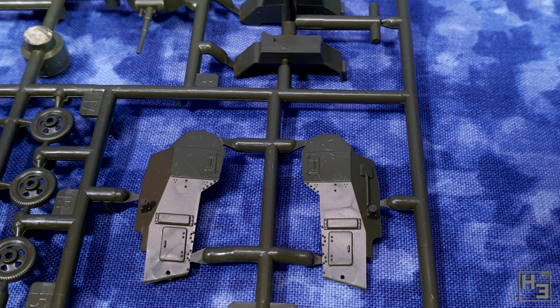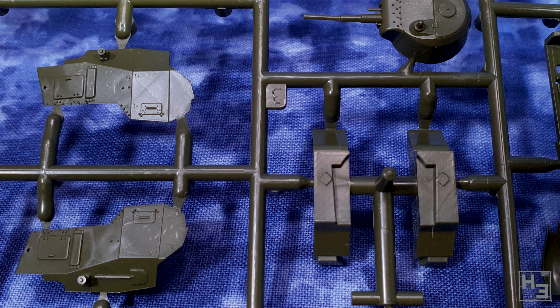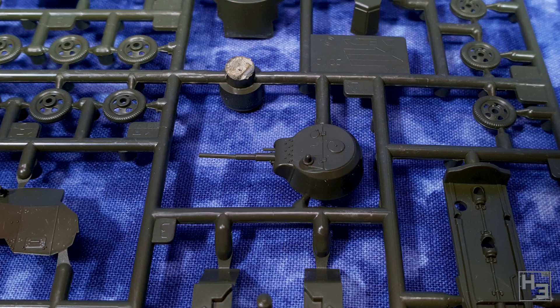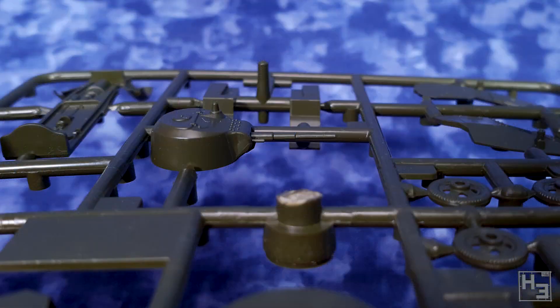The detailing is pretty nice. It's not super detailed or anything like that, but it is cheap and a gaming piece, so you should set your expectations accordingly. I think the turret is pretty good, especially for a single piece. It's pretty well detailed. Very good. Let's put it together.